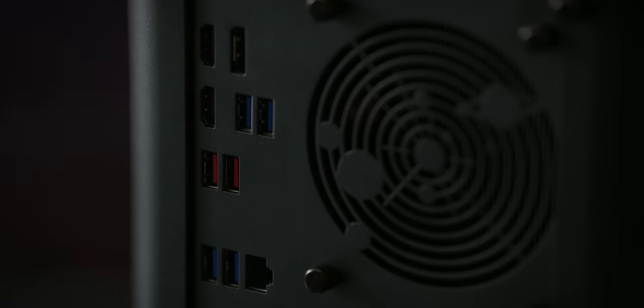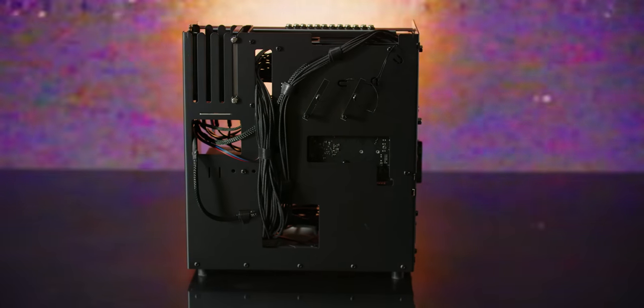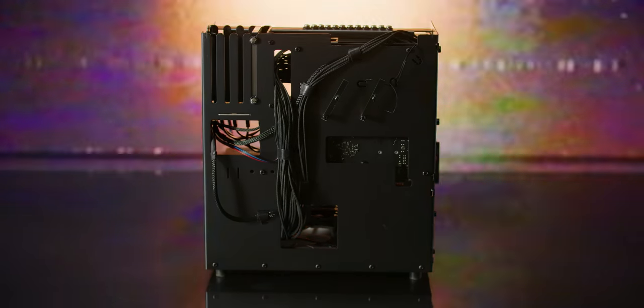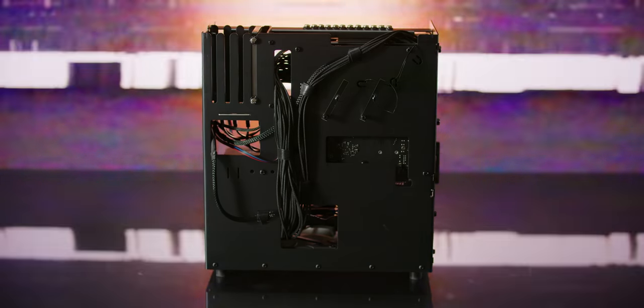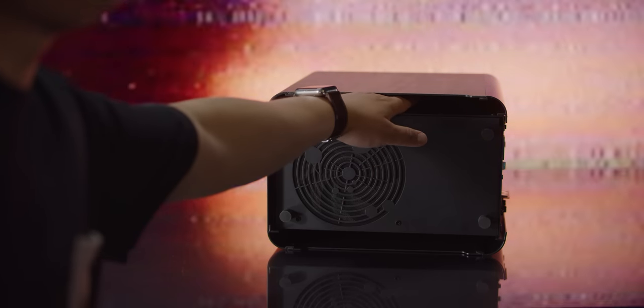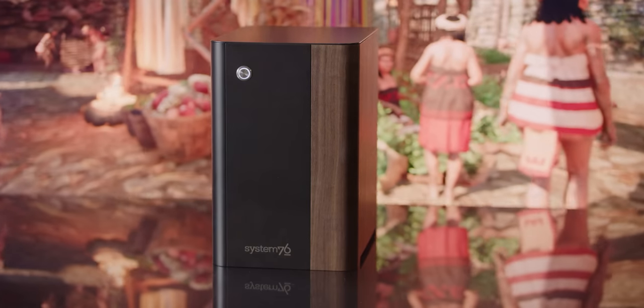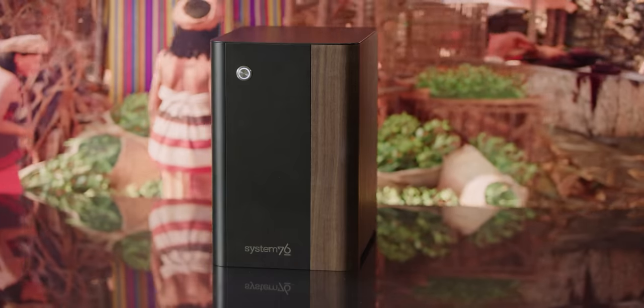When we pop the hood with the thumbscrews, we can see this is clearly a standard PC motherboard on the inside. They've done a pretty bang-up job with cable management, helped by the generous real estate under the main fascia, which conceals rather than seals the computer. That does raise some concern about dust accumulation through the side panels and the potential for noise to sneak out from under the chassis, using the air gap as an echo chamber.